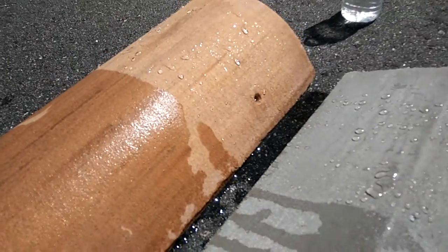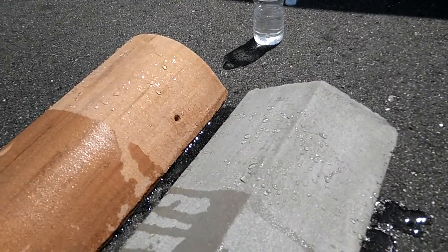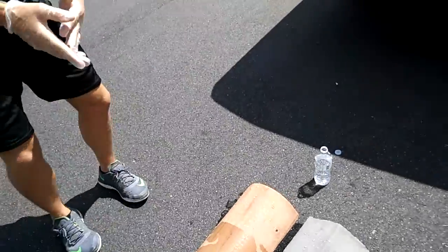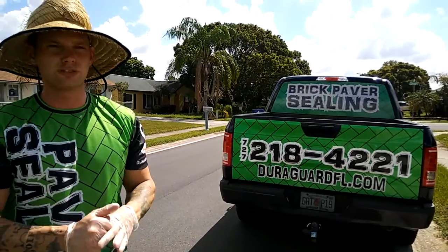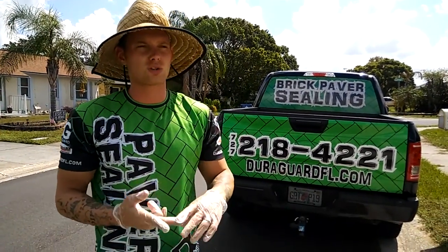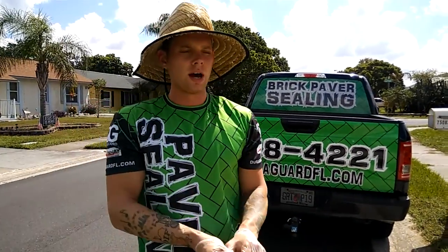What that means is now that water can't soak into the pores, mold cannot grow. And every time it rains, this is the cool thing about these types of sealers — every time it rains, it's self-cleaning, which means the rainwater is going to rinse the surface. So whether it's a concrete driveway, your concrete sidewalks, a concrete tile roof, your home's exterior — any concrete surface, stucco — it works on just about everything. It's a really cool product, the Splash Proof.